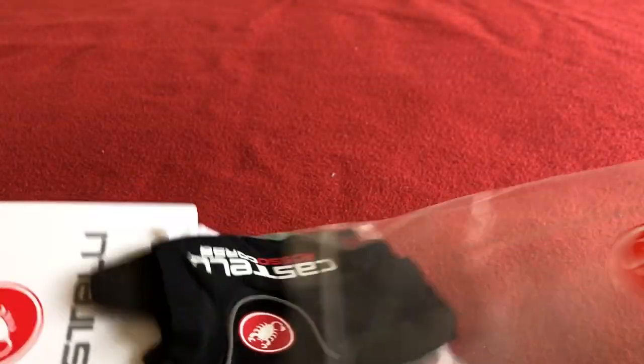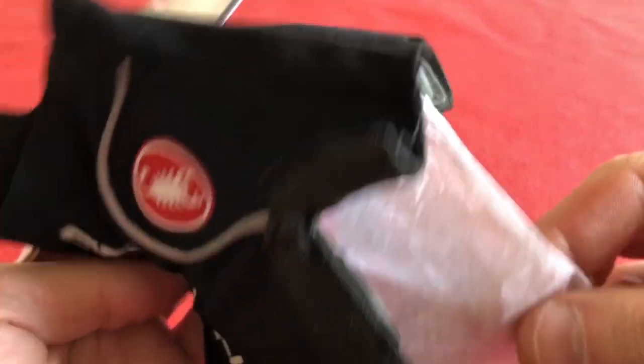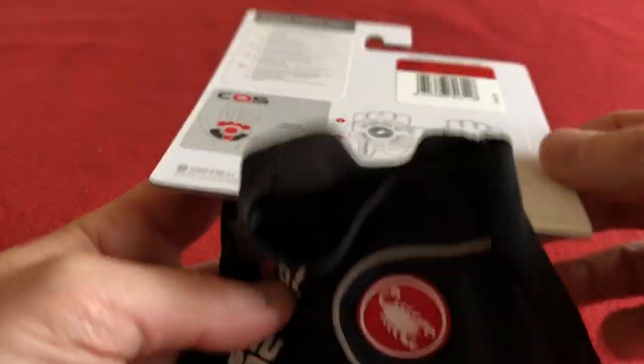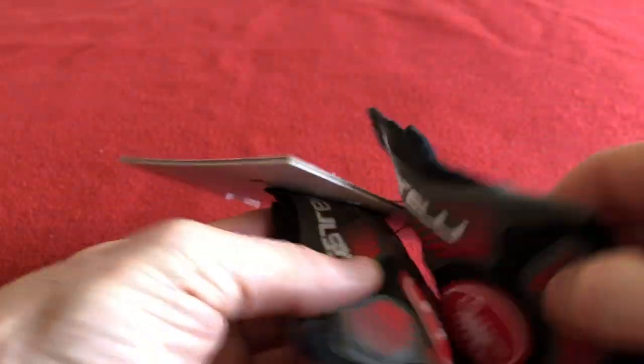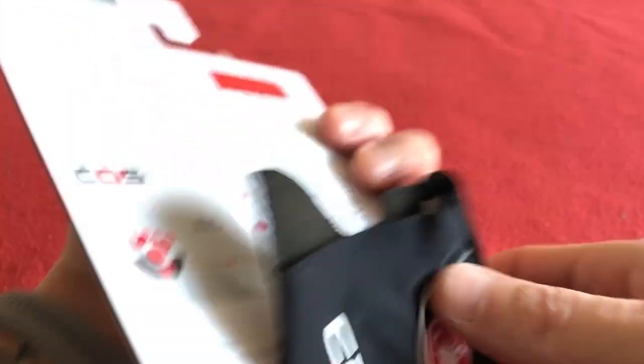Let's take them out of the pack, chuck that bag away — they come with a little bit of paper between the palms. Let's wing that off, and that's what they look like underneath; we'll go through that shortly. Let's just attach them from the back and we'll get on with the review.